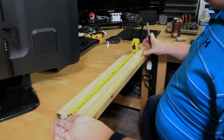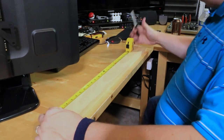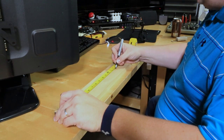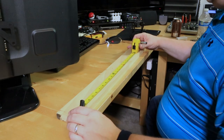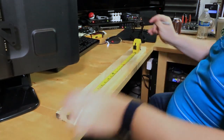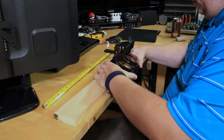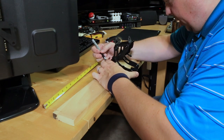Now we've got our 28-inch board back up to the man cave. I'm going to measure out 14 inches to find the center of it — right there. We're going to make a couple of dots just so we have a good reference down the center of the board. It doesn't have to be exact. Now I've got the center marked, and this is going to be where the bracket attaches.